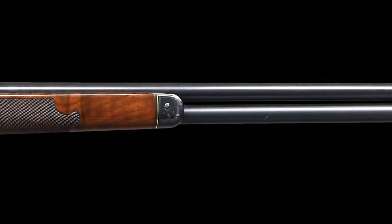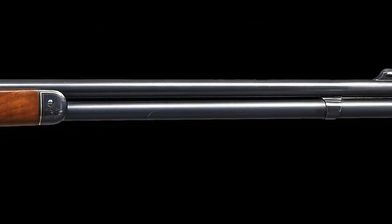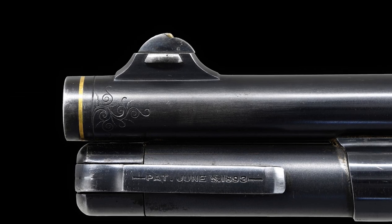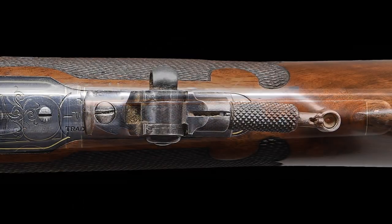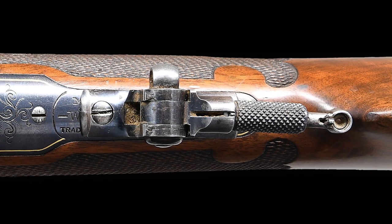The engraver's signature, J. Ulrich, is found behind the trigger. Chambered in 33 Winchester centerfire and fitted with a 24-inch round barrel with a Lyman hunting front sight, a blank rear sight dovetail, and an added period-of-use Lyman combination tang peep sight.